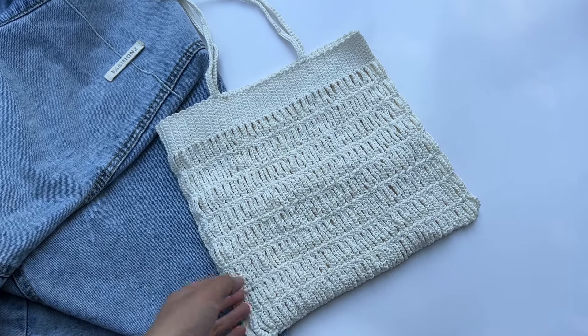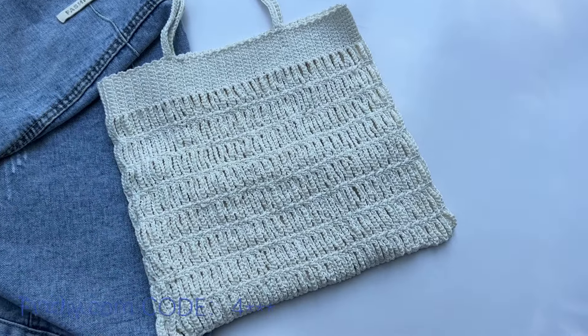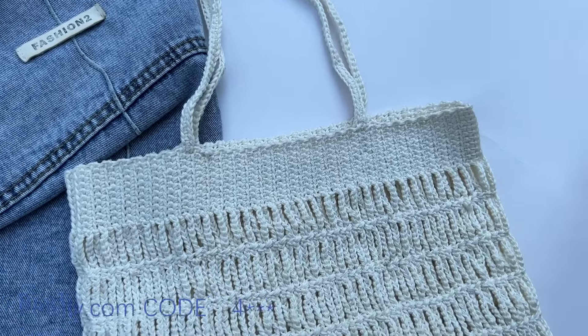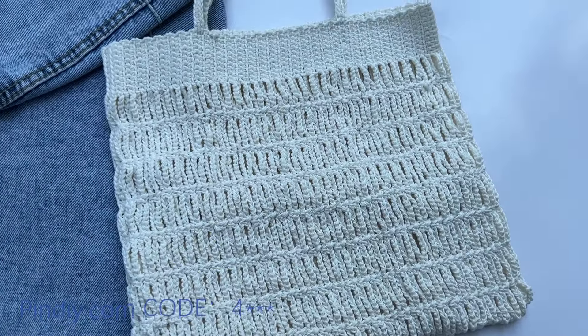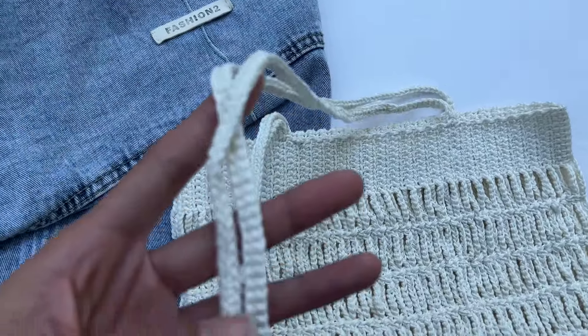Today I'm going to teach you how to crochet a trendy beach tassel bag. This bag is similar to the small net bag I taught you before — the crochet method is almost the same. Both are crocheted vertically. The bag is designed with two thin shoulder straps, and it's very refreshing to carry in the summer.